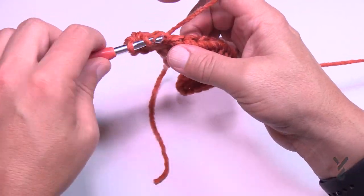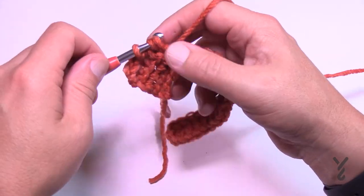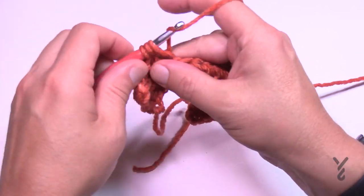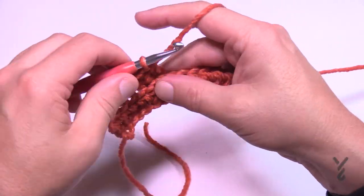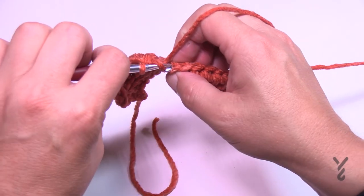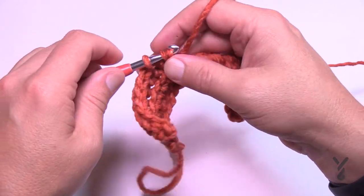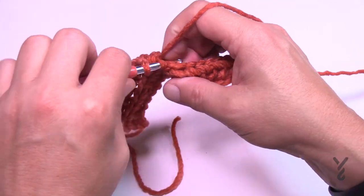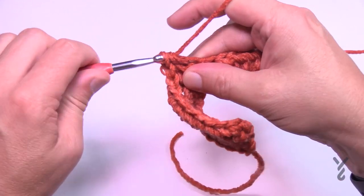Half double crochet by wrapping the hook and going into the back loop of the very first stitch, then continuing in the back loop all the way across the row. For those familiar with crochet, you'll find this scarf goes pretty fast. For those learning to crochet, welcome to the wonderful world of crochet — we hope you enjoy your stitching journey with us. Just half double crochet yourself across; put me on pause and I'll meet you at the end of the row.